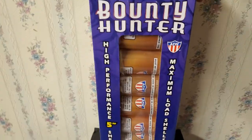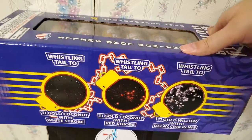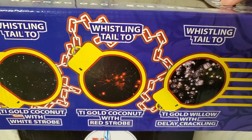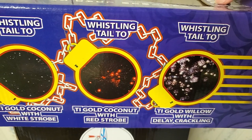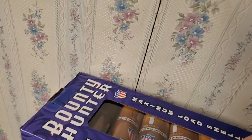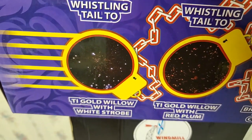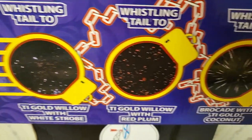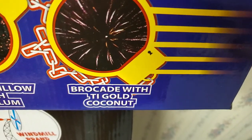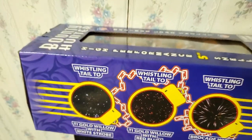All six effects are labeled on the side of the box — three on each side. On one side we've got: whistling tail to titanium gold coconut with white strobe, whistling tail to titanium gold coconut with red strobe, and whistling tail to titanium gold willow with delayed crackling. On the other side: whistling tail to titanium gold willow with white strobe, titanium gold willow with red plum, and brocade with titanium gold coconut.